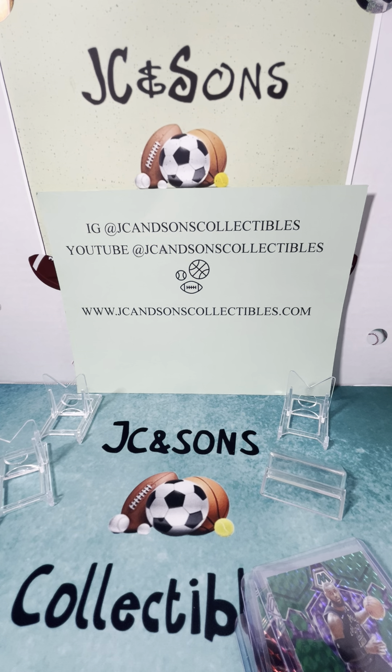Appreciate you watching, whether it was on Instagram or YouTube at JC and Sons Collectibles. Give us some support — please check out our website, JCandSonsCollectibles.com. Thanks for watching.